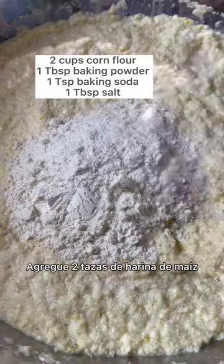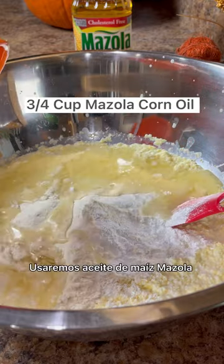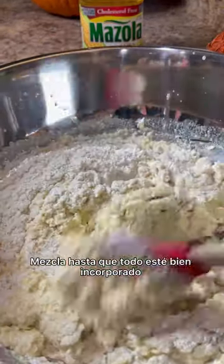Add 2 cups of corn flour, baking soda, baking powder, and salt. And to make our hearts healthier, we're going to use Mazola corn oil instead of lard. Mix until everything is well incorporated.